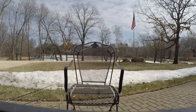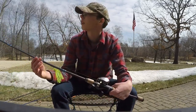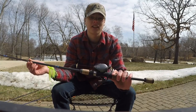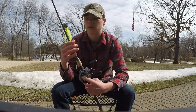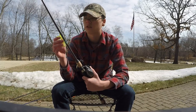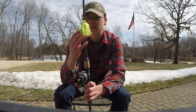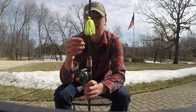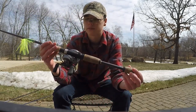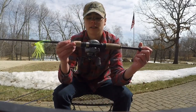This is one of the rods that I made. I think it's a medium light, around 6'9". I've got a Shimano Sienna on this one with 20 pound P-line — fluorocarbon, I think. Right now I have a chatterbait tied on there. Normally I put a little trailer on it, like a paddle tail, to add a little extra movement and scent. This is what I use for chatterbaits in the springtime.